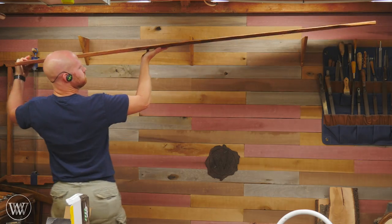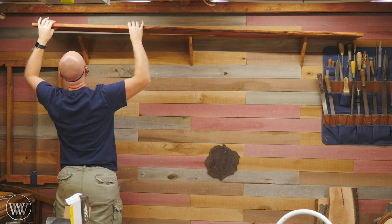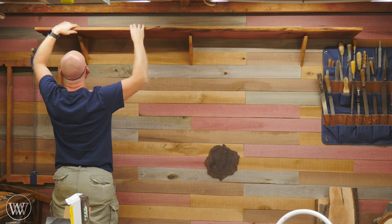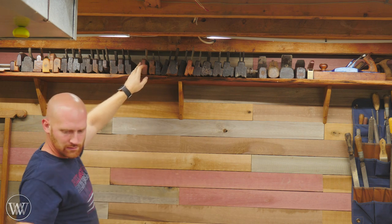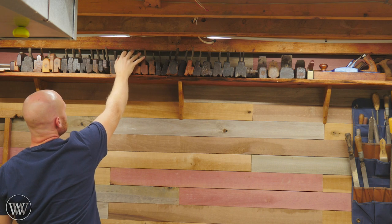We can actually then go and install it onto the wall. I put two screws through the cleats into the studs and then put the shelf up on there. Then I can pre-drill down through the shelf into the cleats and hang it up. Now all I have to do is load it up, put the planes on the shelf, and now I can easily identify all my planes and look at their profiles.